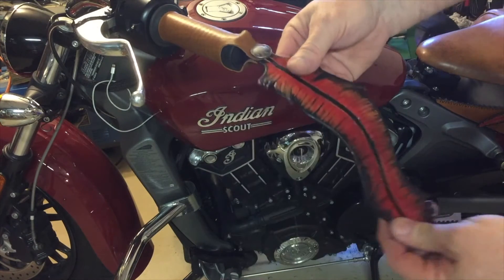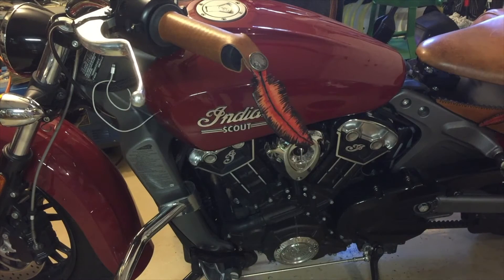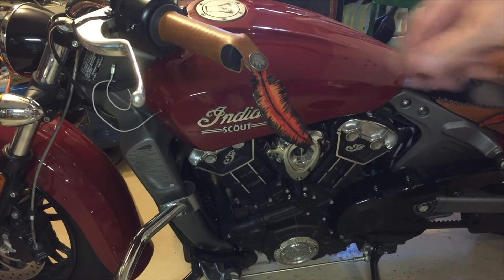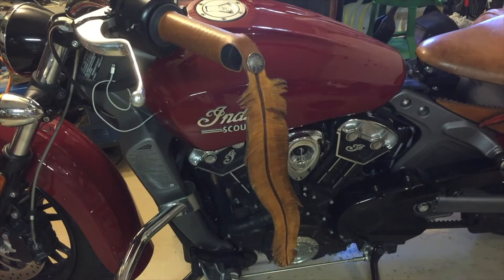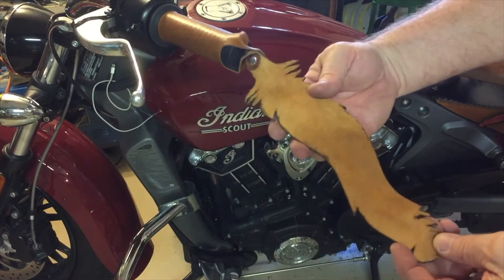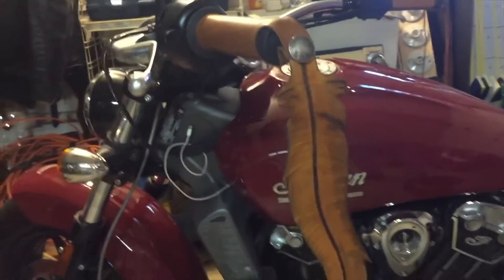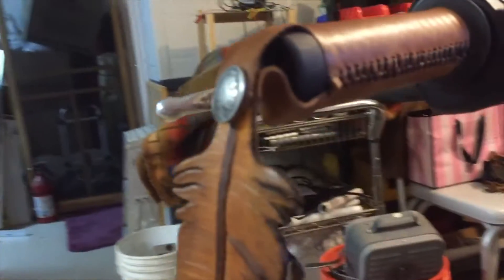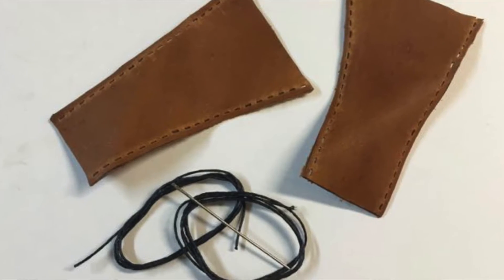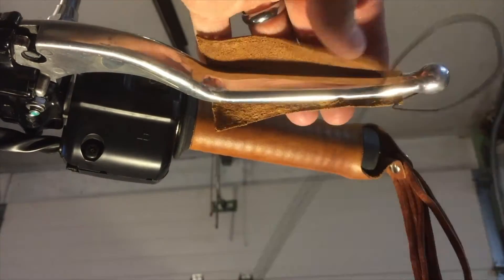All of these accessories are made of high quality leather and will withstand the weather. You might even want to buy several different ones so you can change the look of your bike. IndianAftermarket.com also offers covers for your clutch and brake levers.